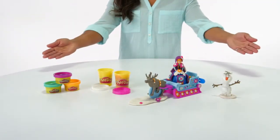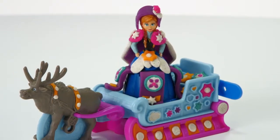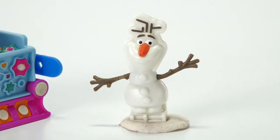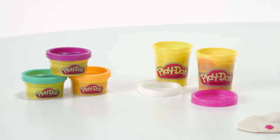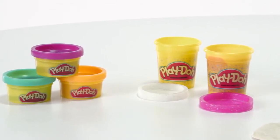The Play-Doh Sled Adventure featuring Disney's Frozen is for kids ages three and up, and includes: Anna Figure, Sled, Sven Cutting Tool, Olaf Book Mold and Arms, two standard cans of Play-Doh Sparkle Compound, and three small cans of Play-Doh Modeling Compound.